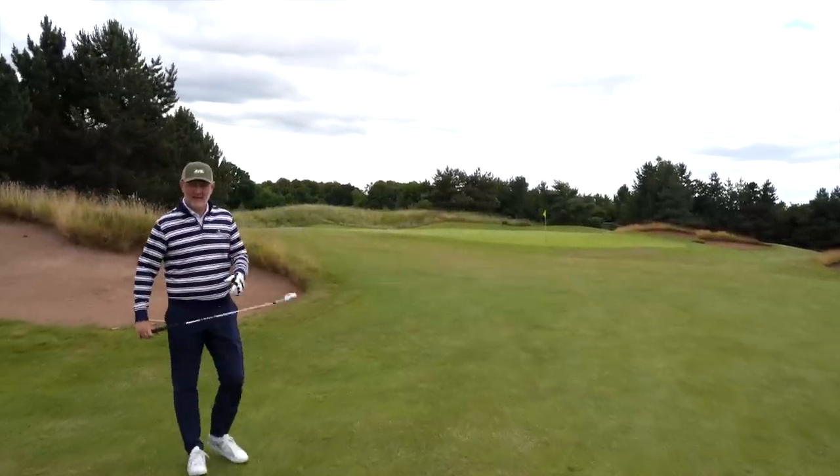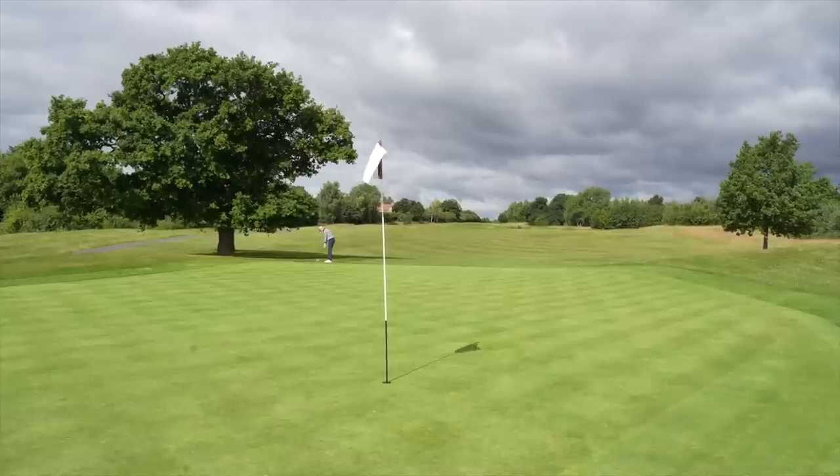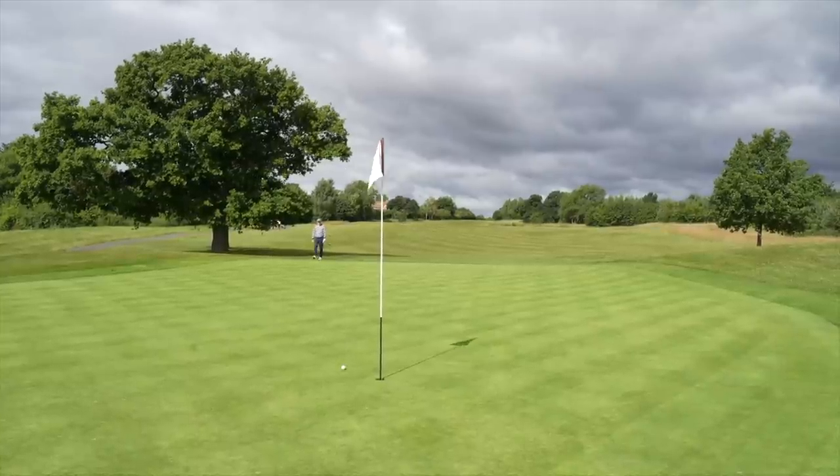We've played from exactly 40 yards to the flag, and that's where Ping are suggesting this club can be used — anywhere from 40 yards to in and around the fringes. They reckon you can play it from the fringe, you can play it from the rough. The way the club is built, you use a putting style to chip, and the idea is to eliminate both blading and chunking of those horrible little chip shots. So far the results have been better than I could probably get from my wedge, to be honest.